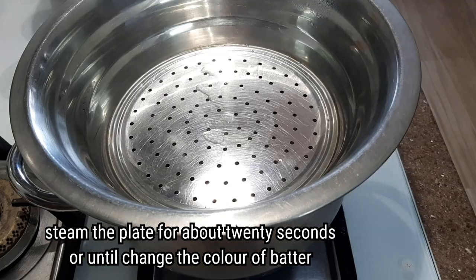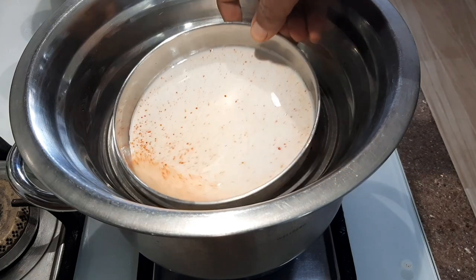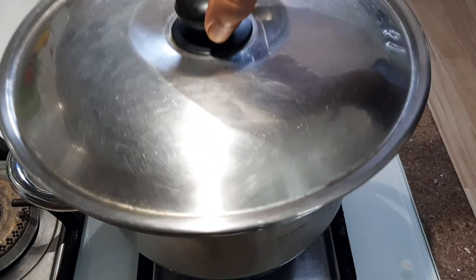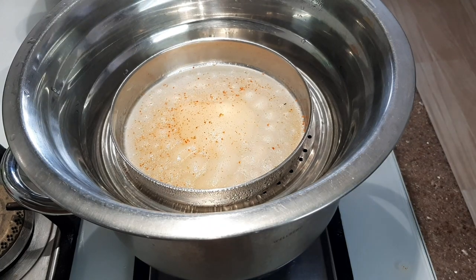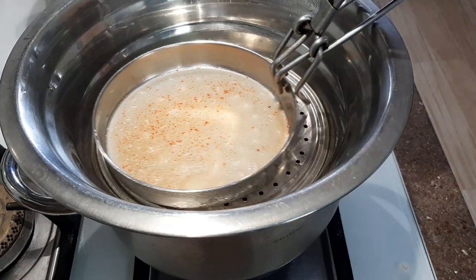You can add this to the steamer. Add it layer by layer and place it in the pan. Remove it carefully, and you can add the white piece as it is better.